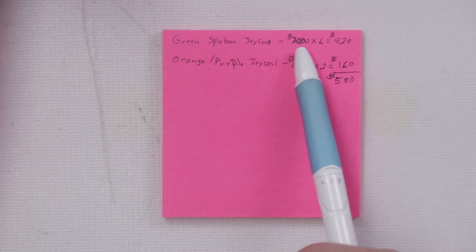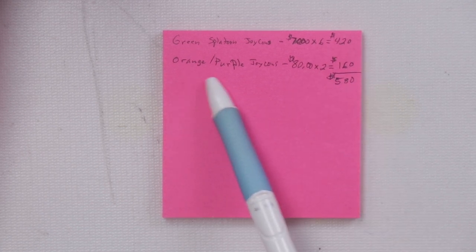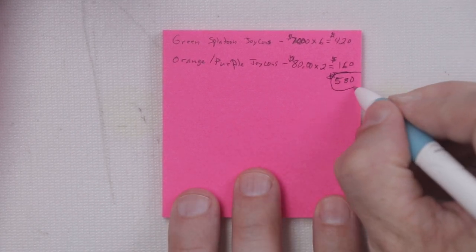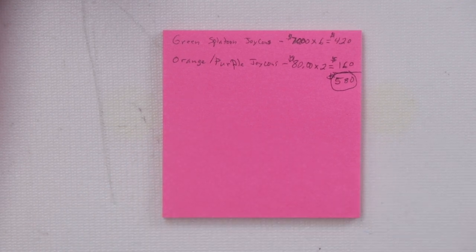Looking at just the Joy-Cons: $70 times six sets of the green Joy-Cons is $420. Two sets of the orange and purple Joy-Cons is $160, for a total of $580 worth of Joy-Cons. Now I still need to test and see if these even work, but overall it looks like this wasn't quite as bad of a buy as I thought. Let's get them tested and see if they work.